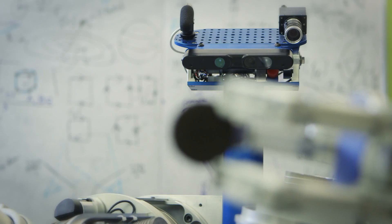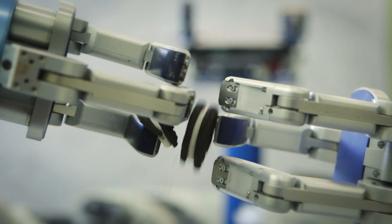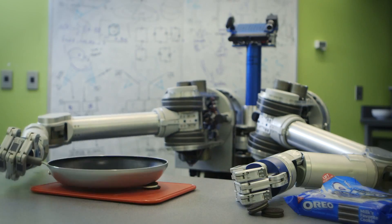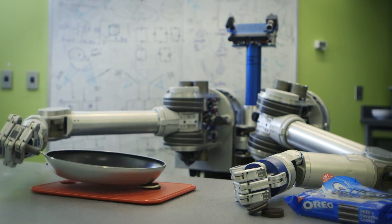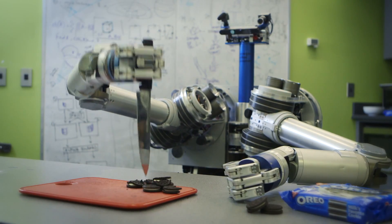Separating Oreos with a robot is harder than you think. Herb tried out a few things before he figured out how to do it. Herb had to be both delicate and precise, and this really challenged a lot of the algorithms that we had to develop for it.